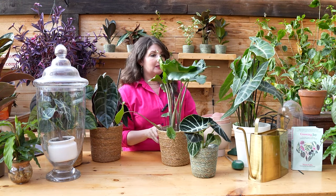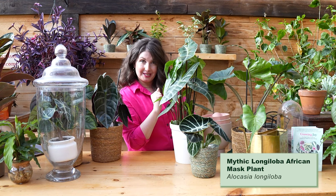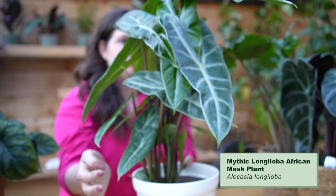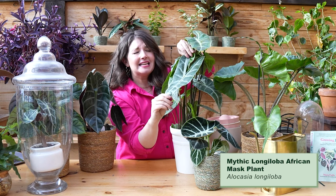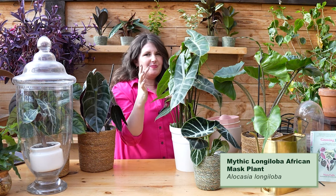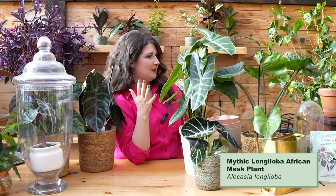Talking about statement plants — we have to talk about the alocasia longiloba. I like to use the plant Latin even if I don't necessarily pronounce it correctly. This is like the classic alocasia leaf — the alocasia polly is a little smaller, and this is a very similar but much larger version. Look at how large these leaves are on these skinny stems — so glossy and shiny. This plant can absolutely hold its own as one plant on a table — great for a minimalist.